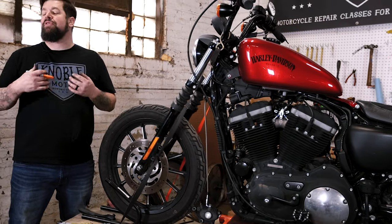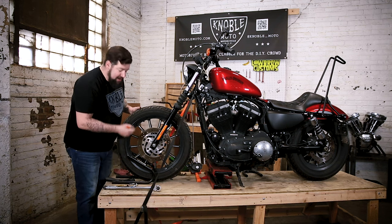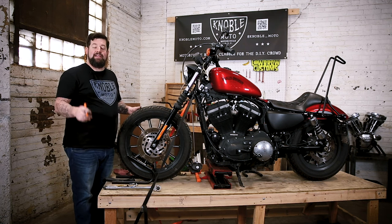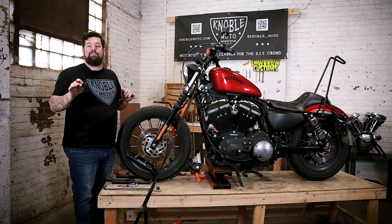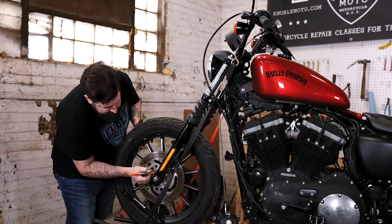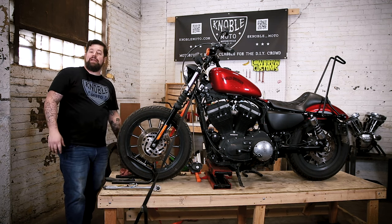Now to make sure the bolts don't back out, we're going to do torque striping — we use this a lot in the aerospace industry. Take a black Sharpie, put a little dot at each bolt oriented towards the axle. This way you can do a walk-around in the morning or before a trip and see that each dot is still pointing towards the axle. As long as they're all still in the same spot, you know the bolts haven't backed out. Your front wheel is on, axle bolts are torqued, rotor bolts are torqued — we're ready to put the brake caliper back on.